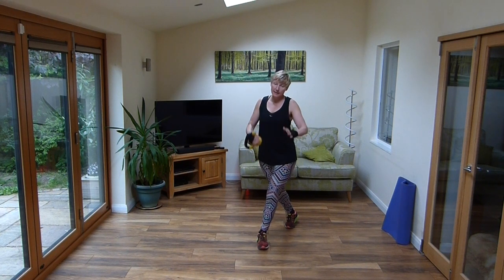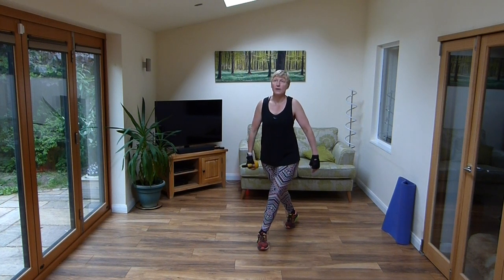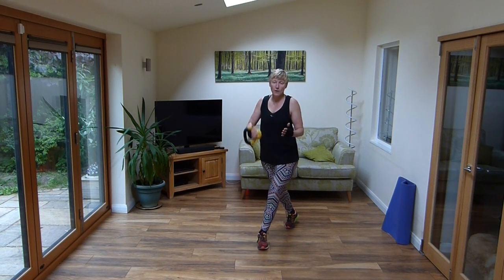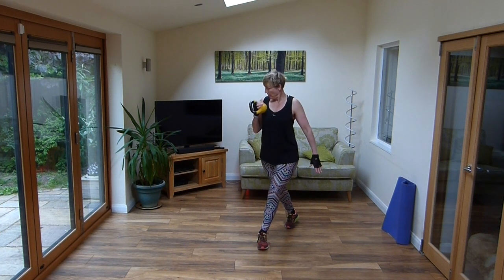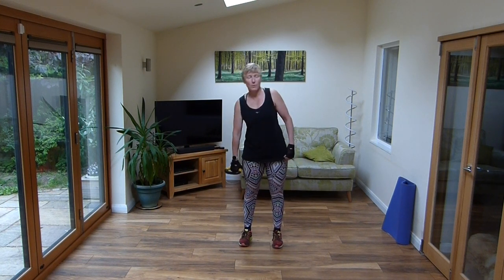Hold it back. And bicep curl, up to the shoulder, down to the hip bone. All the way up and down. We are only on the second set of exercise — I've got a whole class planned. And bend, drop it over. Make sure you're bending at the waist. Get those obliques working.